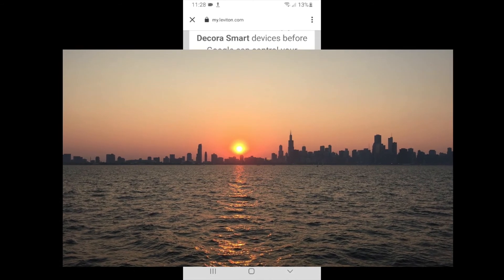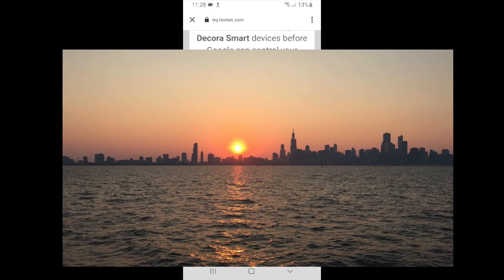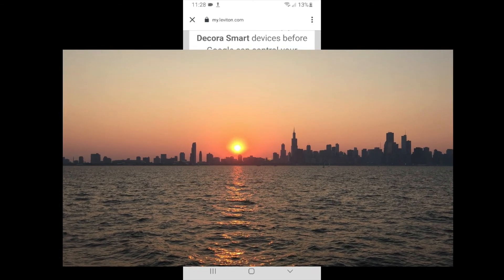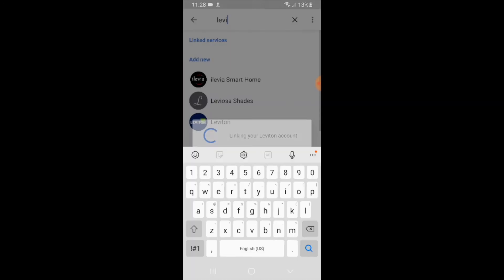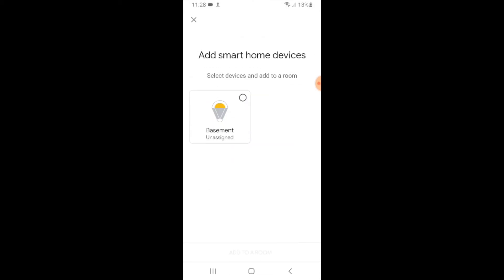This will allow you to control your Leviton light switches with Google Home once you enter the password. We've entered the password and now it has linked our Leviton light switches to Google Home.